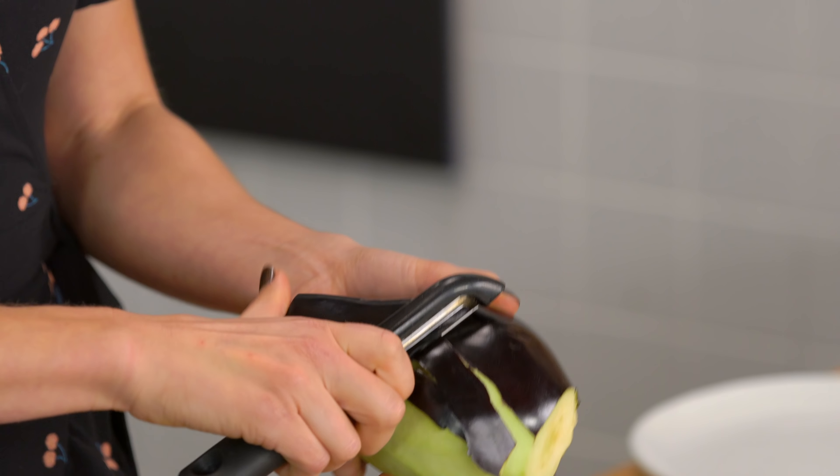Today I'm showing you how to make a really simple and insanely flavorful chipotle egg bake. You're gonna love these flavors. And make sure you stick around to the end because I'm showing you how to repurpose the leftovers in a completely different meal. Let's get to it.